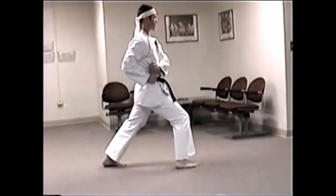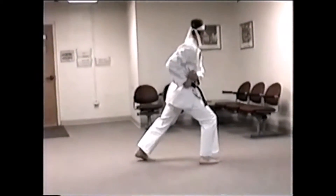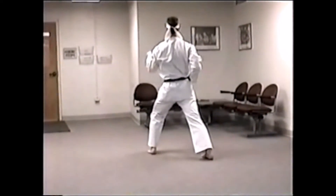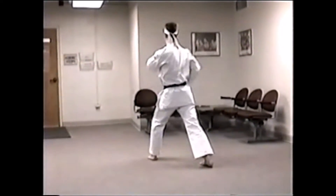Straight punch. Catch on your left — or catch on your right. Look to your left. Double step. Side block to the left. Double punch. Front kick. Step back. Double punch.